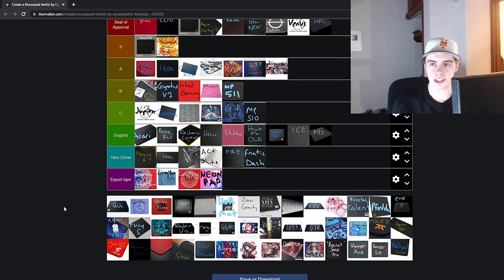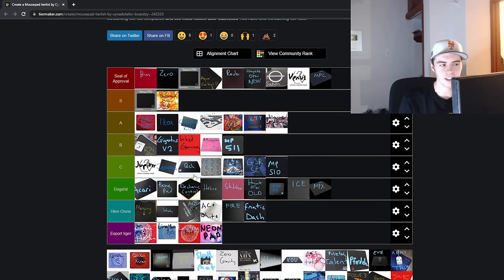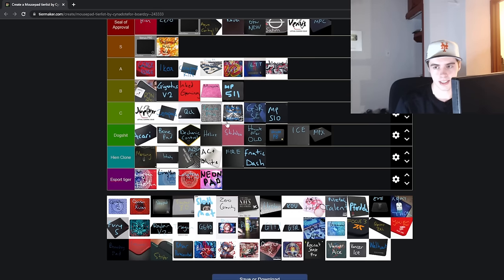Next up is the SteelSeries QCK — I'm going to throw this in C tier. I just don't recommend the QCK; it's not a good pad long term. Just get the IKEA pad. You can either get the heavy version, which is never going to lay flat and is extremely muddy with temperature variations, or you can get the standard version which is just a cheap piece of shit. There's no case where buying a QCK makes the most sense in my opinion, so C tier it is. But it's not a dogshit mousepad — it's just a cloth surface and you can obviously perform on it.